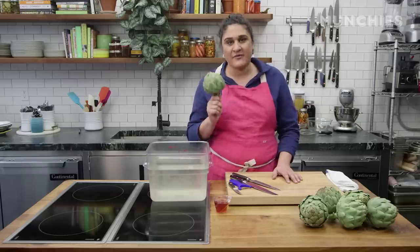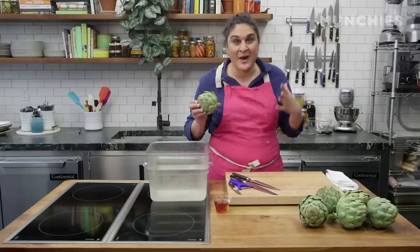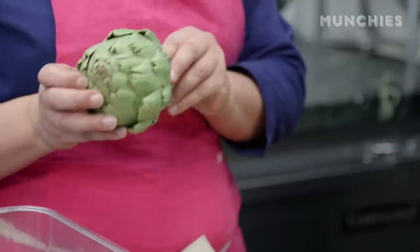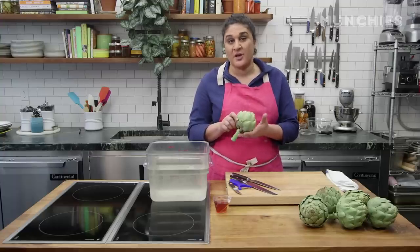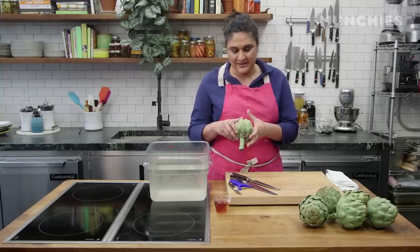The very first day I ever volunteered in the kitchen at Chez Panisse, we were making artichoke ravioli. When I watched the chefs peel and throw away all of the leaves, I thought it was insane — the amount of waste is so crazy. But it does look like a lot of waste until you realize the most delicious part really is the heart and the stem, which is a continuation of the heart. So you have to get rid of all this fibrous, pokey outside stuff to get to that inside stuff.